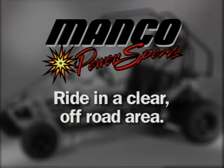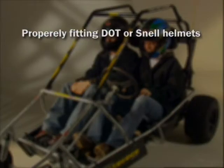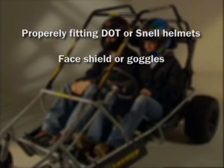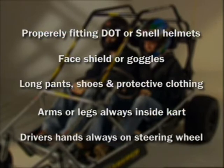The operator of a vehicle and passenger in a two-seat cart must wear a properly fitting DOT or Snell approved motorcycle type helmet, along with a face shield or goggles, long pants, shoes and other protective clothing. Riders must never put their arms or legs outside of a Fun Machine while it is in motion, and a driver's hands must be on the steering wheel at all times.